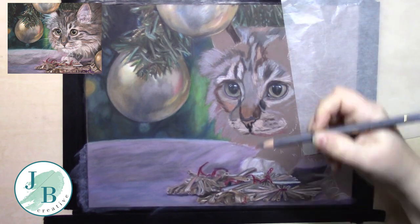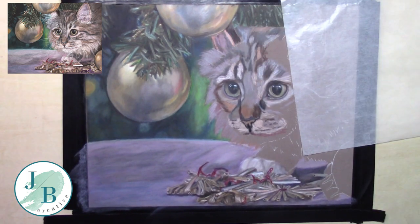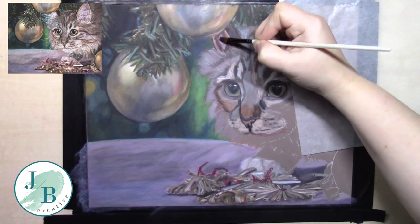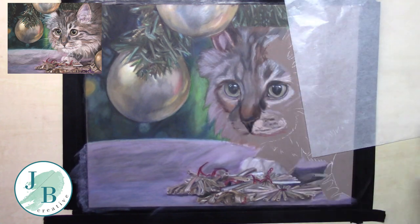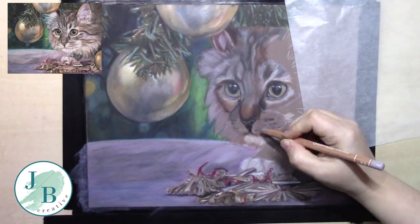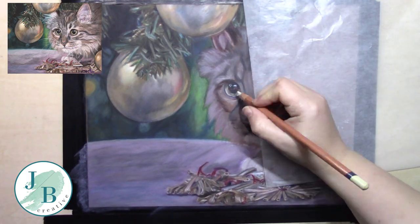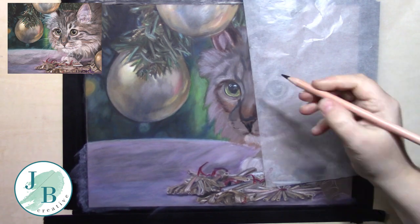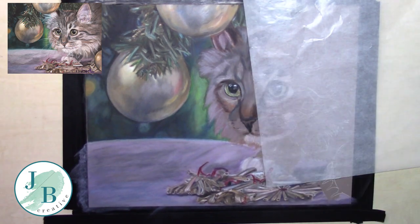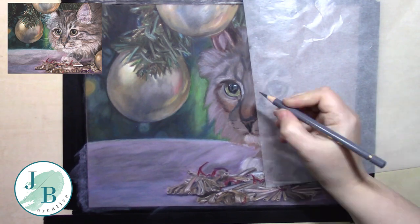I've decided the best way to move on with this cat is to put my lights and darks in the majority of places first. I'm kind of working on the left hand side of the face and then I'll move across to the right hand side a bit later. I'm just putting my lights and darks where they need to go, blending them out, then working on another area while that dries.